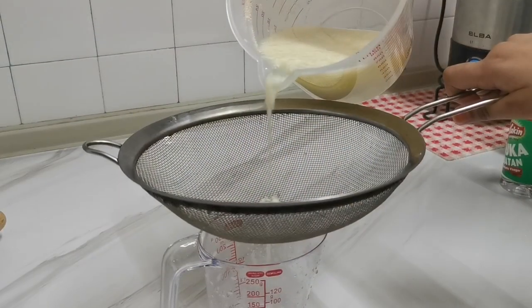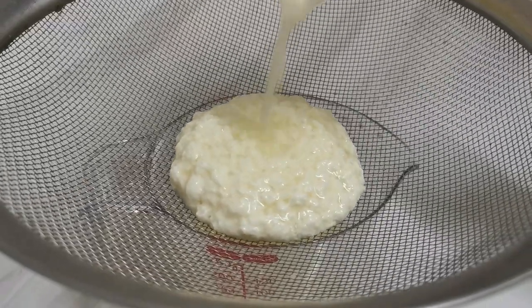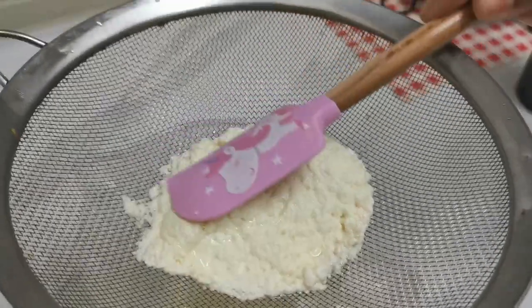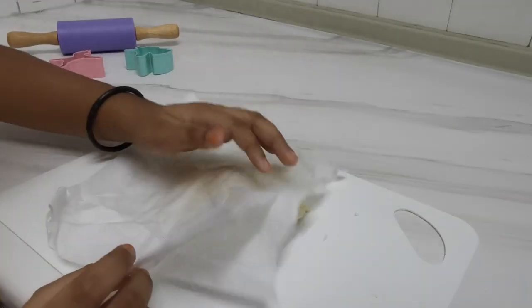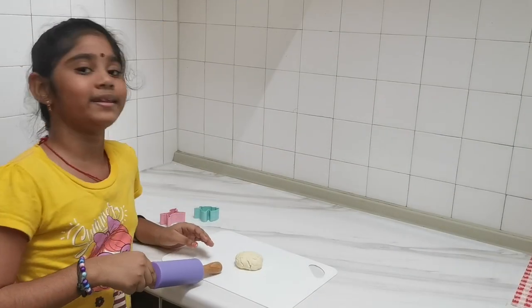Stir until you can see the milk separate. Now strain the milk. Now the milk has separated. Dry it with tissue.